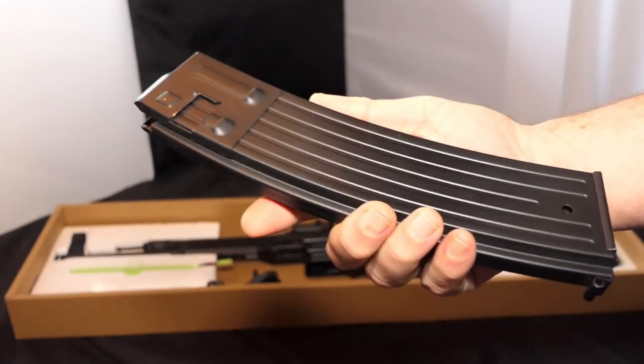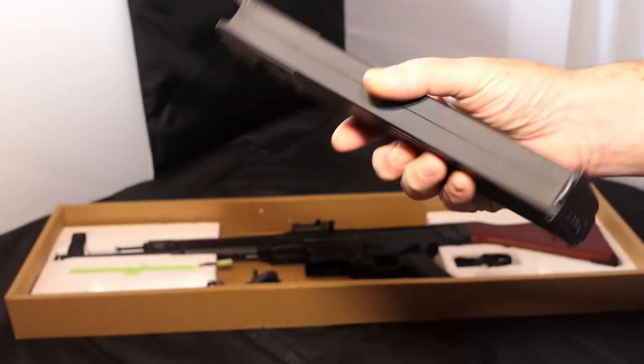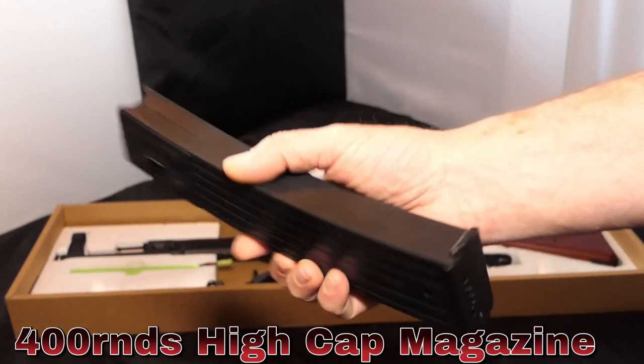Metal magazine. Not exactly sure how many this one holds, but it's somewhere in the region between 300 and 500 rounds.